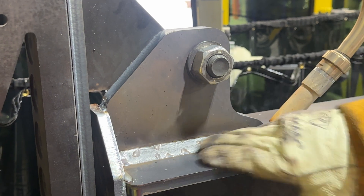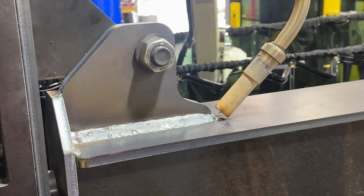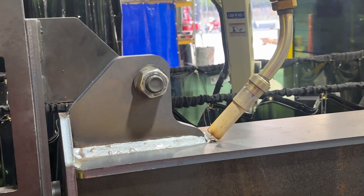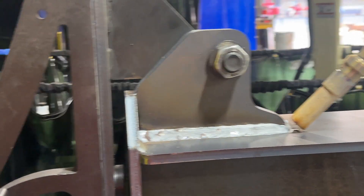So this is one pass so far, and he did have to jump in here because the welder did hit a piece of slag and then kick out and threw a warning light, but you can see what this thing has done so far.